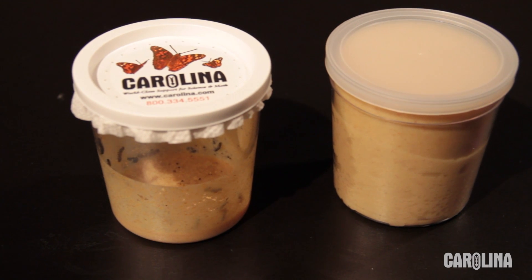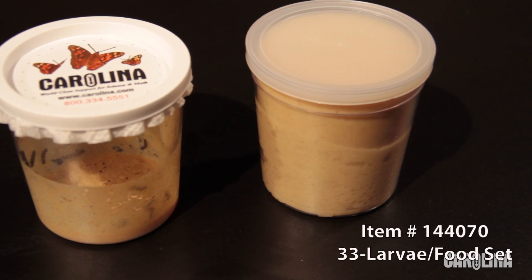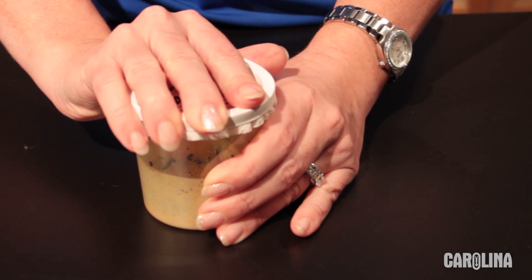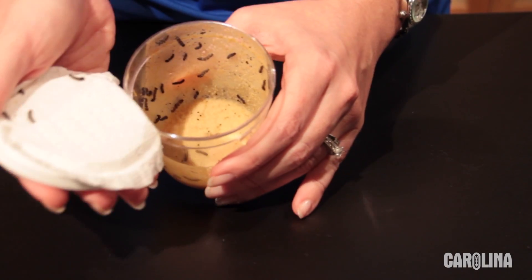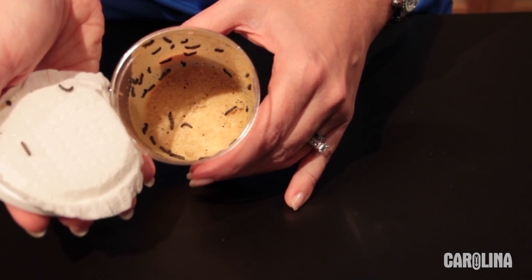I'll show you how to set up a Painted Lady butterfly culture using our thirty-three larvae food set. The set consists of one cup of larvae and one cup of food. We put a few extra larvae in these sets in case some die in transit; however, we only provide food for the stated number of larvae.